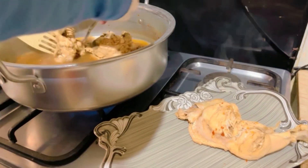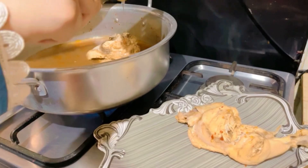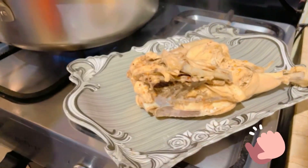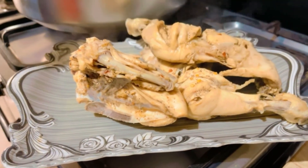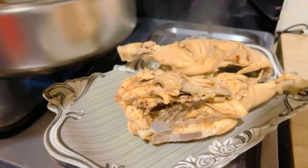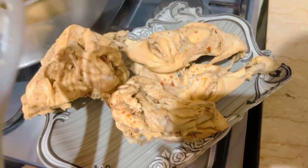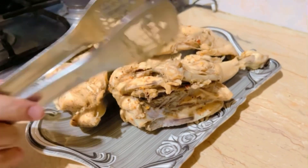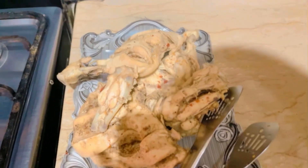I am carefully draining the water so that the stock does not go to waste. After draining, you will shred the chicken once it has cooled down, because it was cooked at an extreme boiling point. Now I am going to put it aside and show you what I have done.